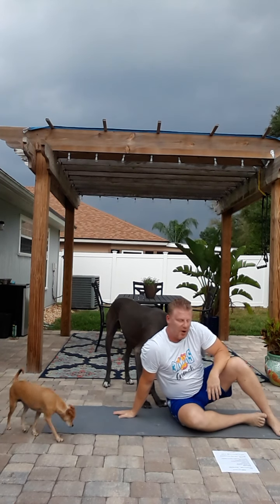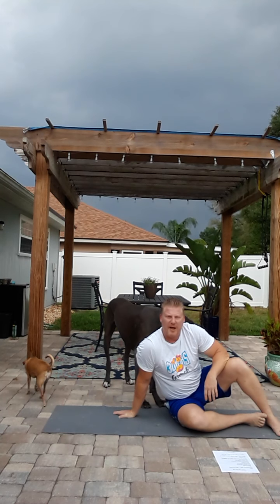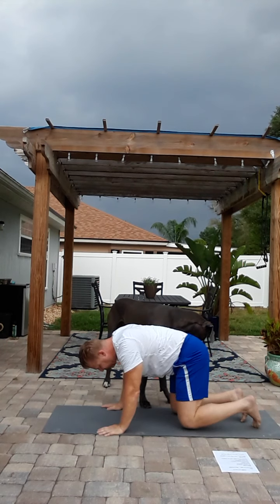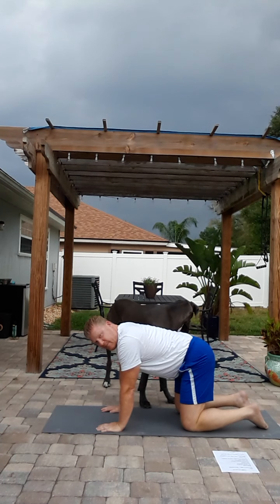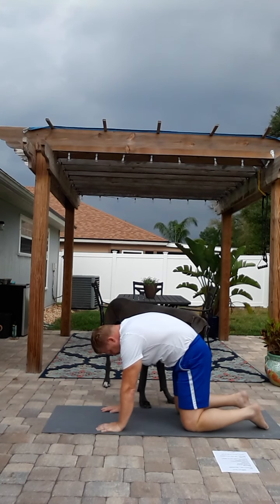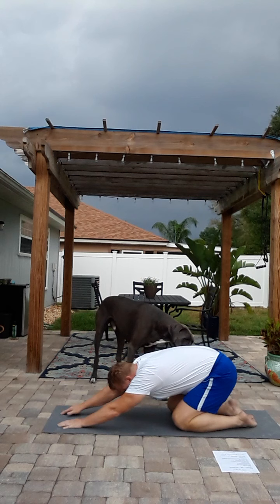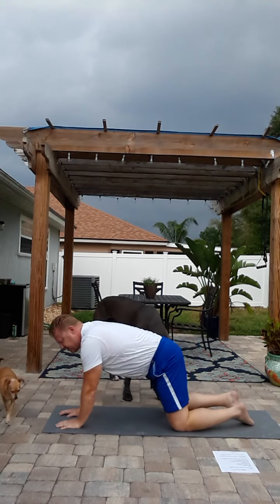Next, we're going to go into some kneeling variations for low back, thoracic, and hips. We're going to do a cat stretch and a dog stretch. Wrists under my shoulders, knees under my hips — I do my cat stretch, going to the opposite, back and forth. Also, sitting back on my heels, reaching forward, getting the shoulder stretch. Some nice variations there.